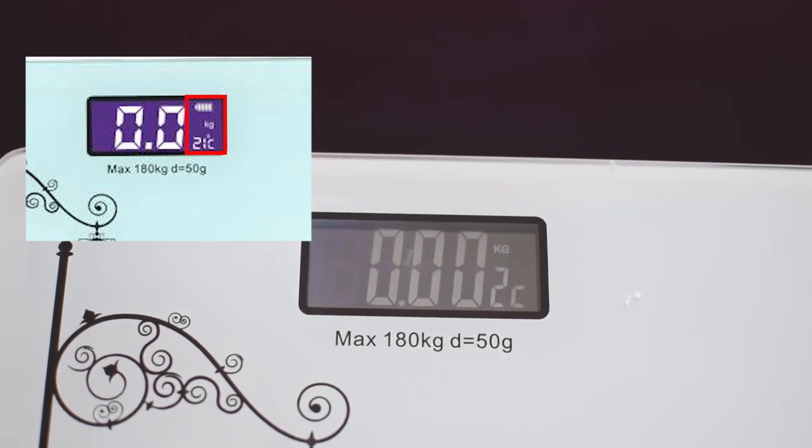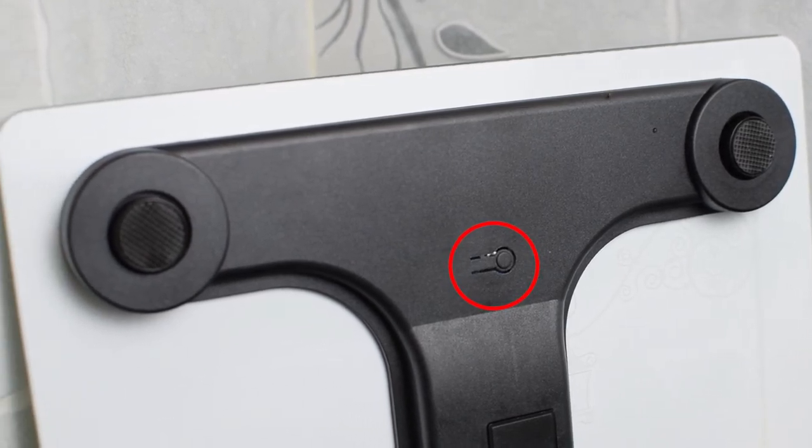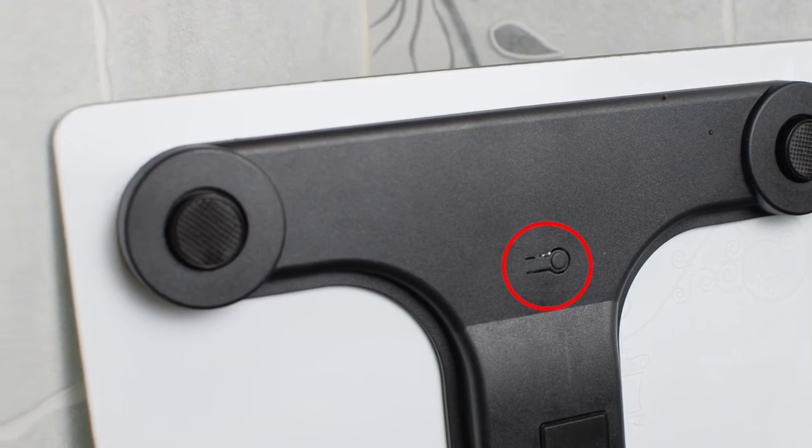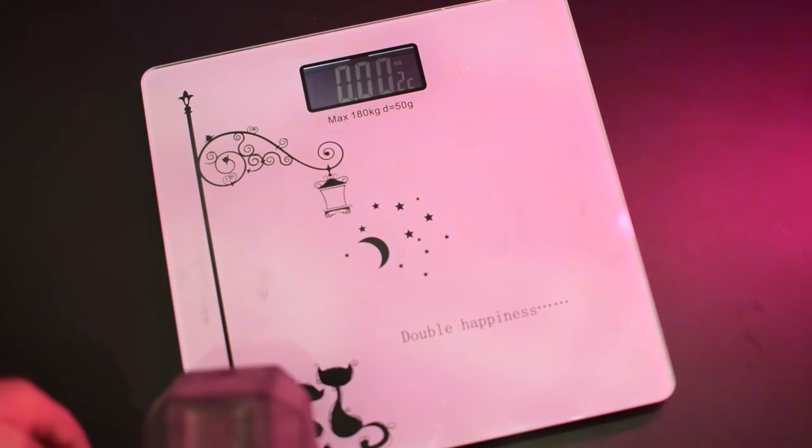At the back there is a toggle button that is used to change the units of measurement. Now let's check the accuracy of this scale by using different weights.